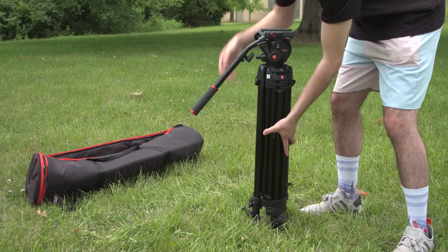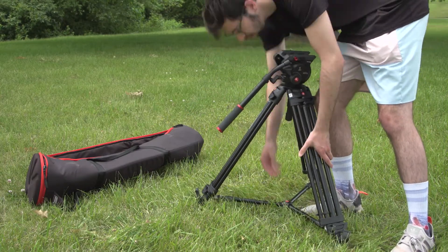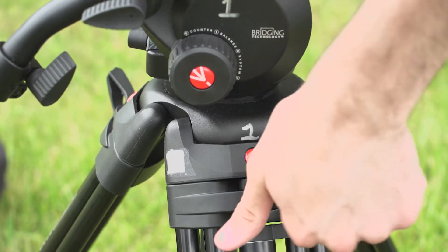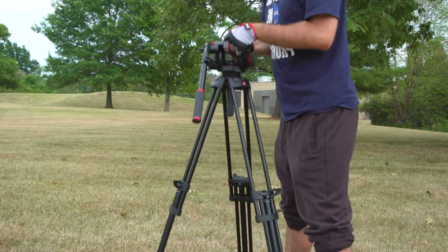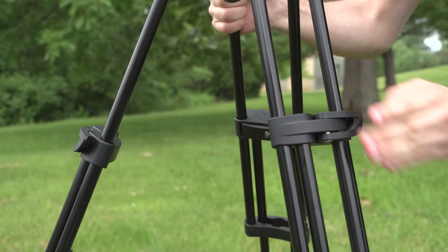Now that the arm is out, you can open the legs. Gently pull the legs apart. Adjust the height of the tripod by unlatching the three leg locks. Pull up on the tripod head to raise the tripod to the desired height, then tighten down the three leg locks.